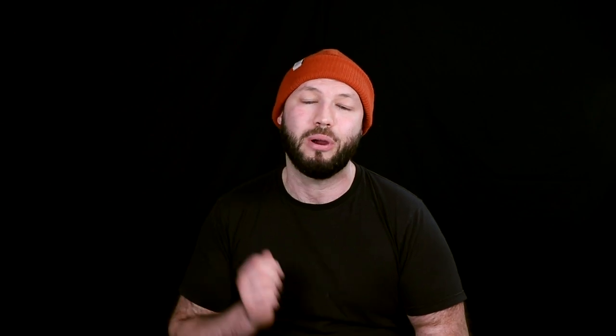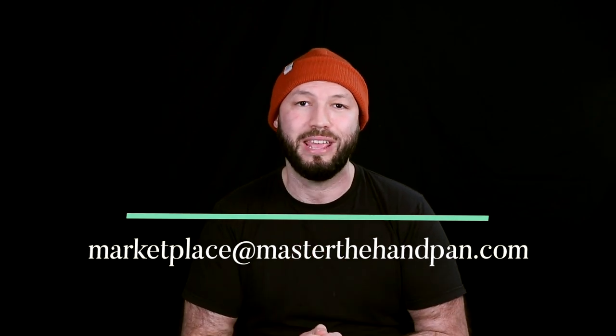And you will also receive a $50 gift card to redeem on my bestseller online course. If you have any questions, do not hesitate to contact us — it will be a pleasure to help you. You can reach us by clicking on that blue bubble at the bottom right, or you can send us an email at marketplace@masterlyhandpan.com.